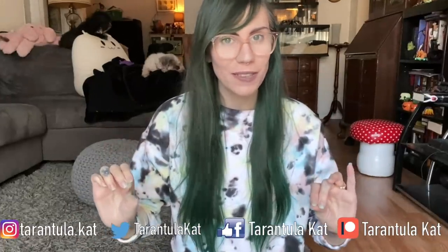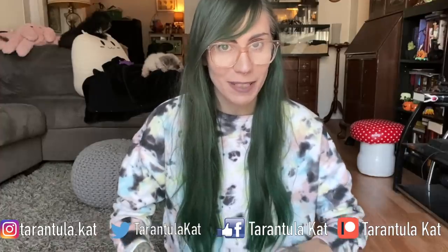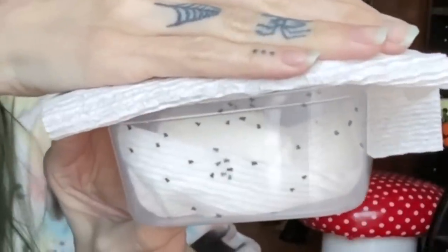Hi everybody, welcome back to my channel. Today we are rehousing a lot of jumping spider babies. I'm not really sure how many survivors we have thus far, but there are quite a few in here. I don't know how well you can tell, but look at that. That is craziness. There's so many.